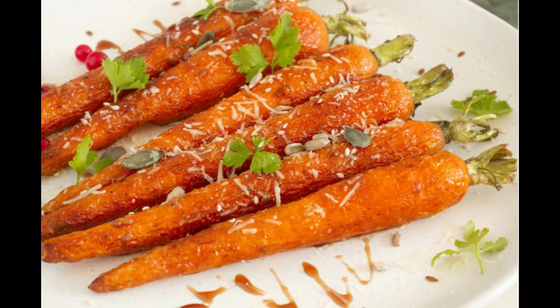Step seven: enjoy your culinary creation. Take a moment to admire your masterpiece — a vibrant medley of tender carrots glistening with golden honey glaze. Serve these honey glazed carrots as a sensational side dish alongside your favorite entrée, whether it's succulent roast chicken, flaky grilled fish, or hearty vegetarian fare. With each forkful, savor the harmonious blend of savory and sweet flavors, knowing you've created a culinary masterpiece that's as delicious as it is nutritious. Bon appétit!